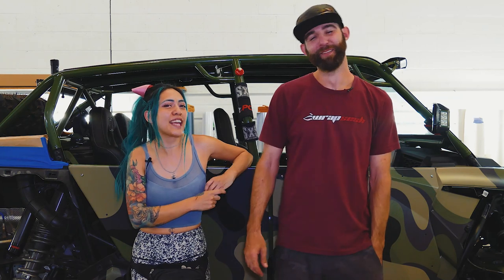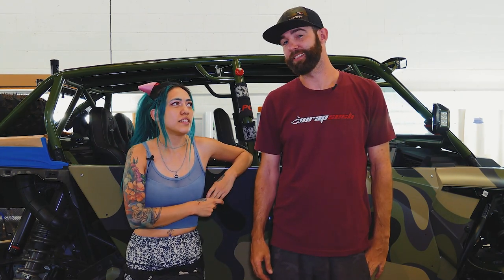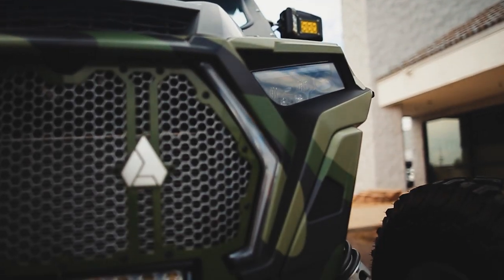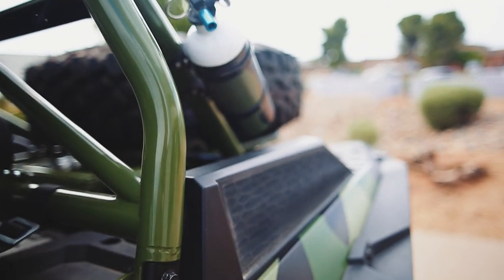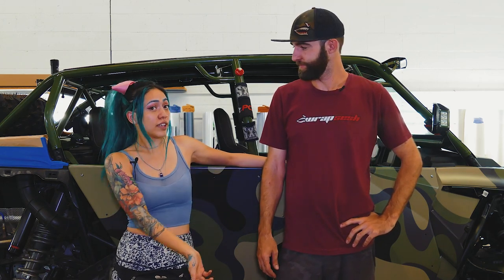This week we're going to be featuring a custom camo Polaris Razor wrap. As you can see, we're almost finished.